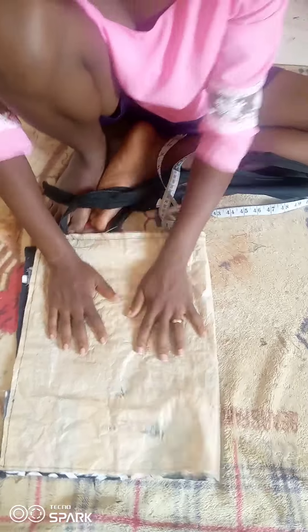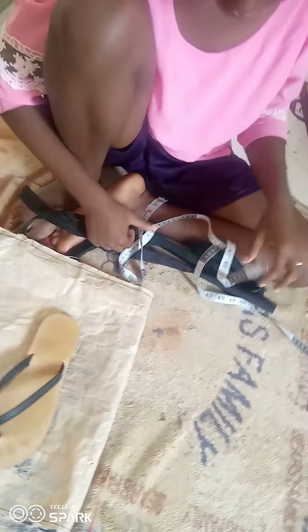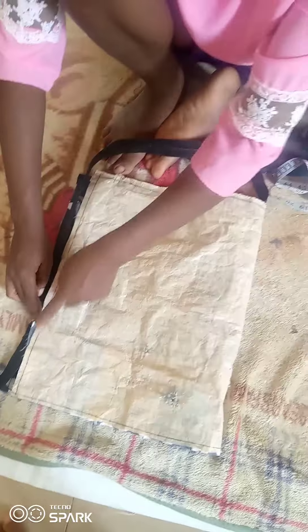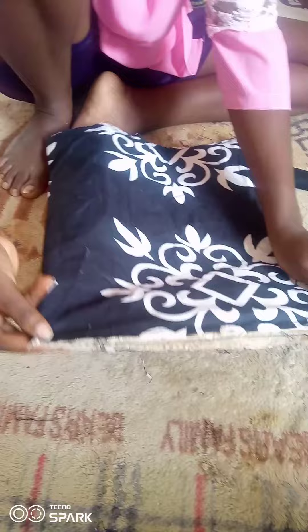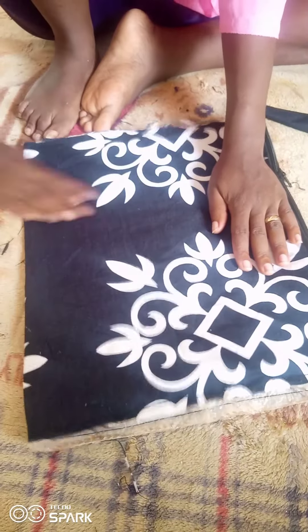How I got the measurements: I measured the shoe and added two inches. The person I want to give this bag to is my brother-in-law, and his shoe size is around 43 to 44. So I decided to make the length of the bag 15 inches and the width 25 inches. As you can see, I've already attached the zip on one end — on the 15-inch side.